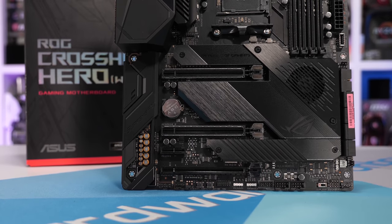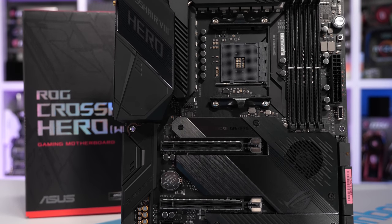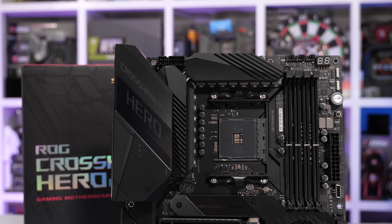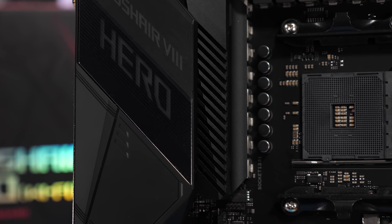Finally, we have the ASUS ROG Crosshair 8 Hero, a $380 motherboard. For the VRM controller, we have the ASP1405, and this has allowed ASUS to create a true 8-phase VRM without a doubling scheme. ASUS has gone with the IR3555 power stages, which are 60A parts, and then we have 60A microfin alloy chokes. They're using a slab of aluminium to cool the 8-phase V-Core VRM, pretty similar to what we see from ASRock and MSI. On paper, I'd say MSI and Gigabyte have ASUS beat, but ASUS is adamant that they have the best-performing VRM with the lowest thermals, so it'll be interesting to see just how accurate that statement is.